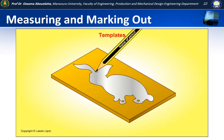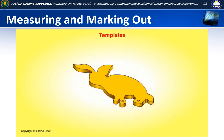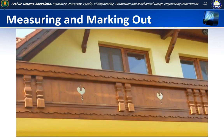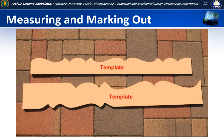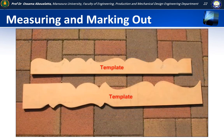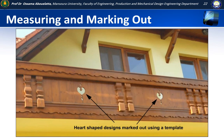A template may be made so that a shape, for instance a rabbit shape, can be marked out quickly and easily. A template can help us mark out identical shapes lots of times, and a template can help us draw repeating patterns like the wavy decoration on a balcony. The wavy design was first drawn on paper, cut out using scissors, then transferred onto the MDF. The wavy shape was cut out using a jigsaw, smoothed, then the repeating design was drawn onto the long lengths of timber used to make the balcony. The heart-shaped cutouts were also marked out using a paper template.